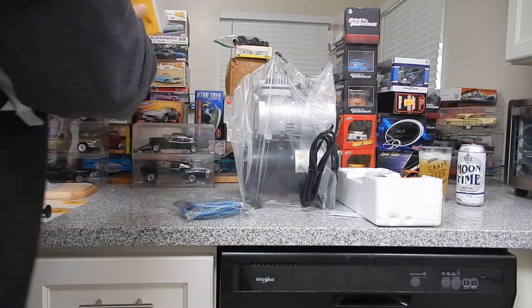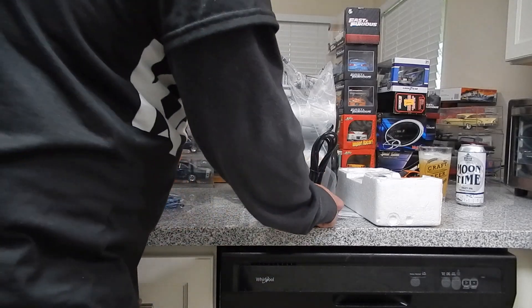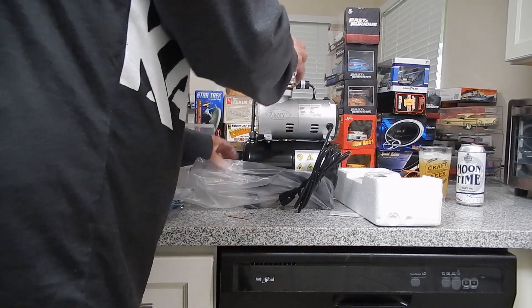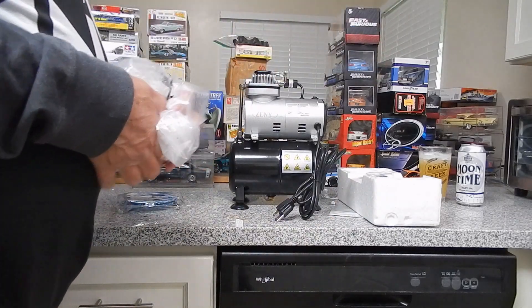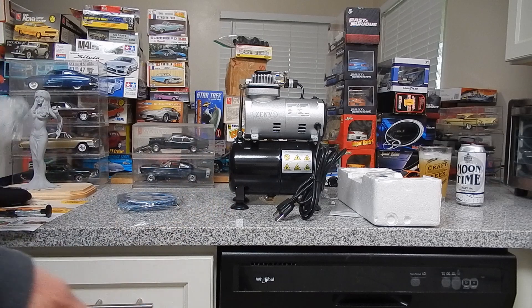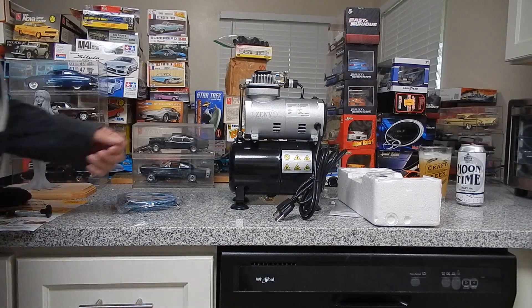It comes with an air hose and nothing else in the box. My only worry is the cord might not be quite long enough to reach the socket, since I have my other airbrushes plugged in there. My other compressor is one of those giant ones you could use to work on a car or run an impact wrench — it's way overkill and very loud. This one is supposed to be a pretty quiet compressor.